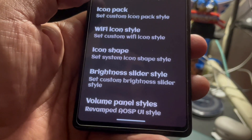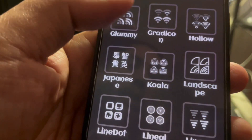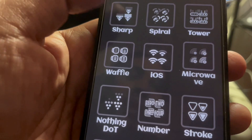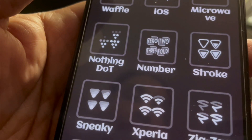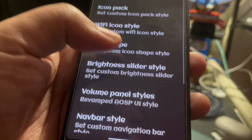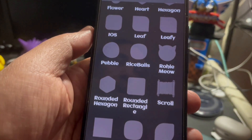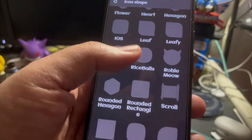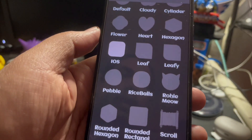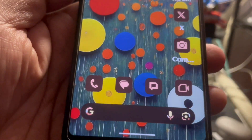You can also individually set it up — like the Wi-Fi icon style. I went with the wind, but these are all the different ones that you could use for your Wi-Fi indicator to let you know that you are on Wi-Fi and that it's connected. There are some interesting ones. And aside from that, icon shape — literally, you can even make your icons in the shape of that on your home screen. Like rice ball, pebble, you have the iOS. If I tap that, then literally if I go back now, my icons would look like the shape of iOS icons.